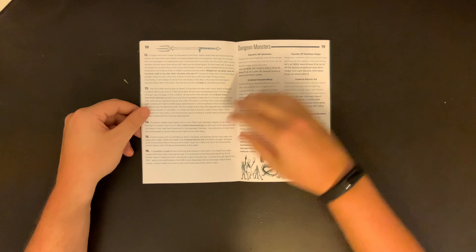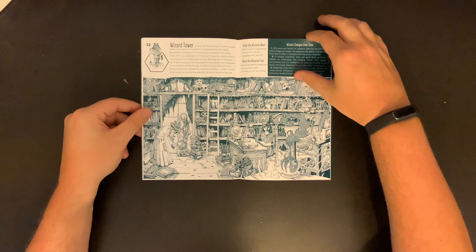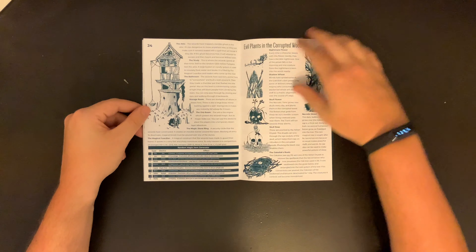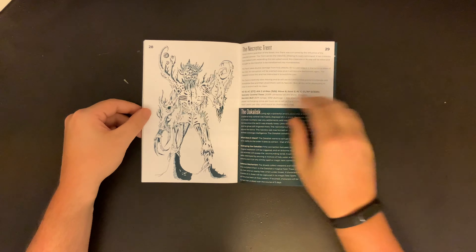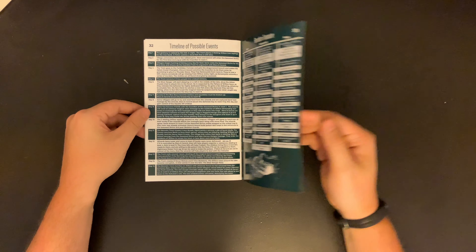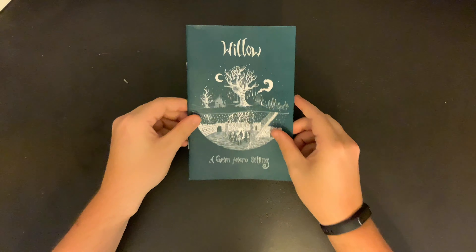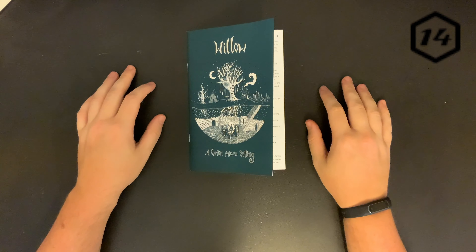While there were a few typos and grammatical errors and a few usability improvements that would benefit this zine, Willow is a worthy addition to any OSR fan's collection, especially if they enjoy grim settings. I give Willow a 14 out of 20.